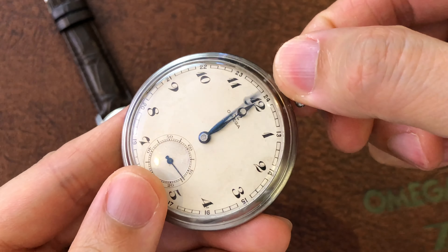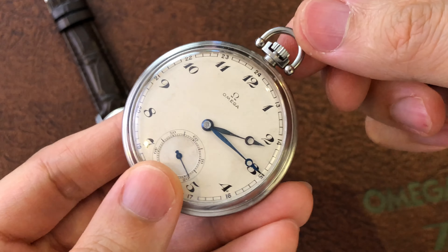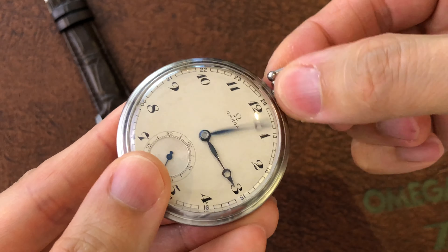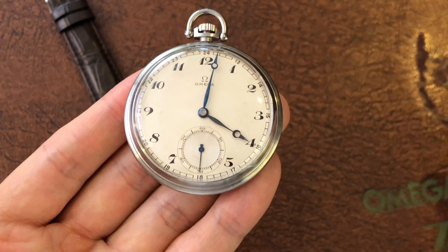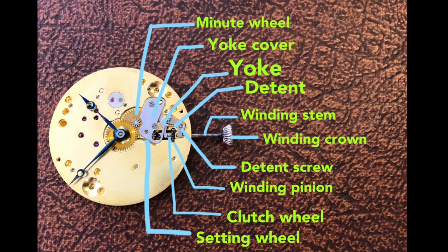For a more explicit demonstration, I will use a pocket watch. The question is, how did the watch end up this way? The most common reasons are that the detent screw is not tightly screwed. Here is the dial side of the movement when you remove the dial — it will reveal the winding setting system, or what some people call the keyless work system. Please study the name of each component on this chart.